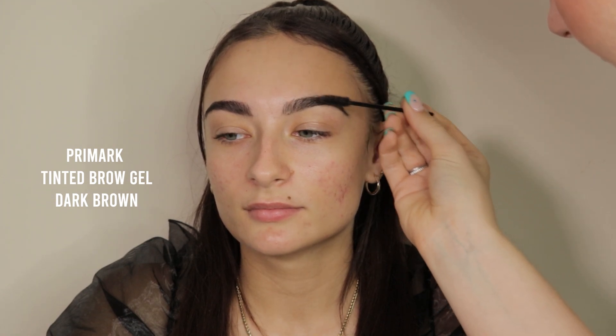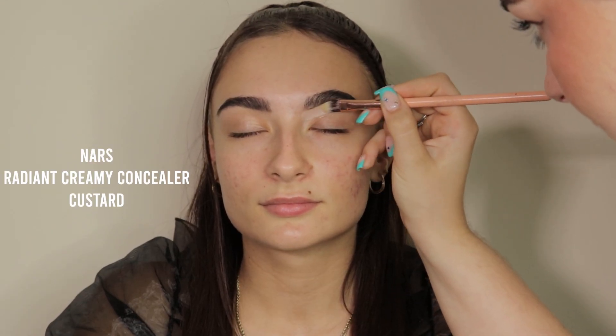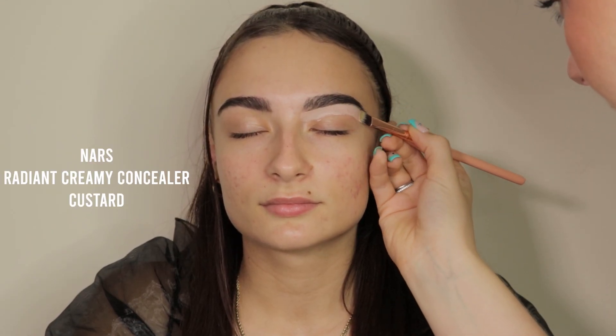I'm then going in with the Primark brow pencil in dark brown, just lightly brushing that through my client's brows. Because she already has really nicely shaped brows, I don't have to add too much product. Then I'm going in with the tinted brow gel from Primark to add a little bit more thickness and fullness. Then I'm going in with my client's concealer color, which is Custard from NARS, laying down a really nice base for the eyeshadow to stick to.